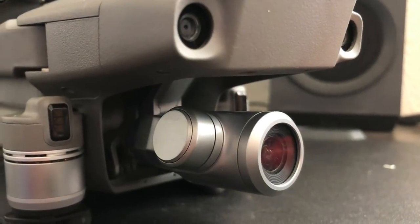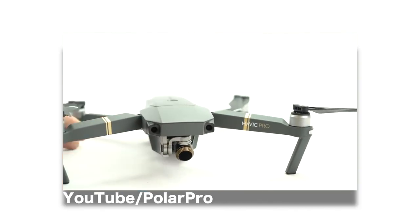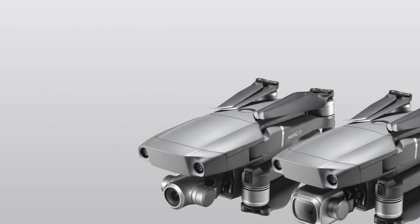So, UV filters. In the past on the previous Mavic Pro, we just had to put them on top of the lens. Well, with this latest one — and this works for both the Pro and the Zoom model — you could actually twist this little lens cover UV filter off.